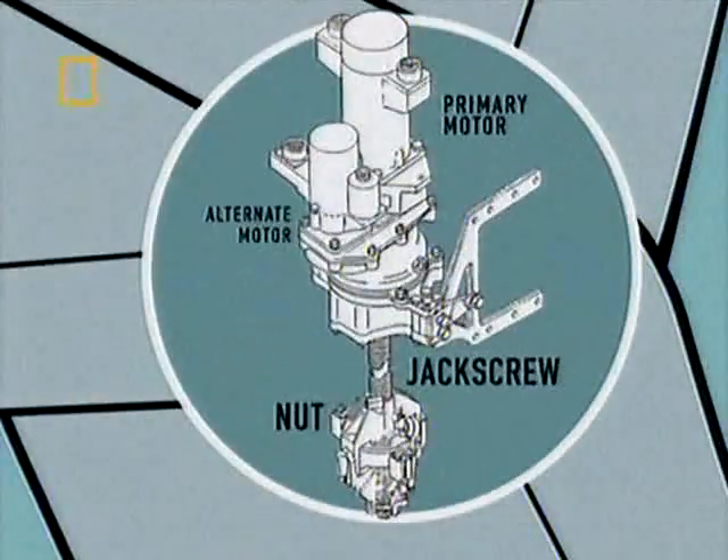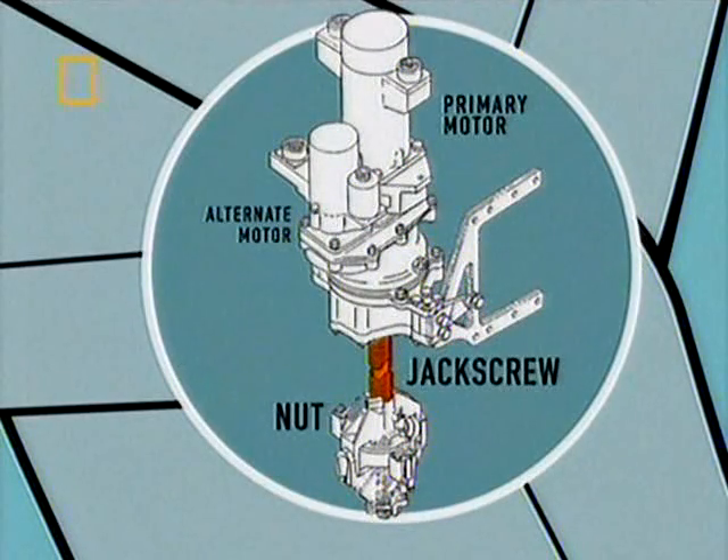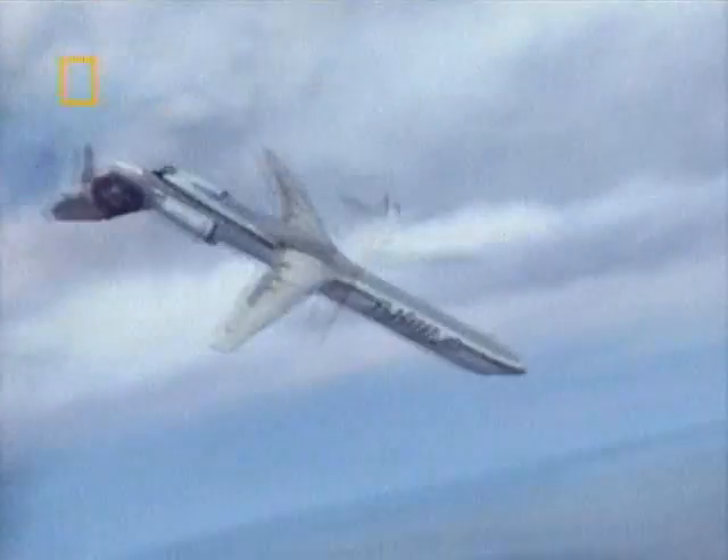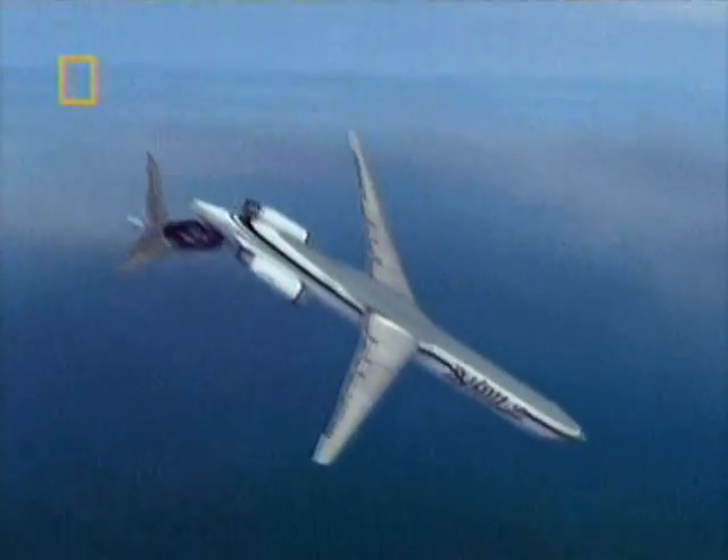It was clear to the investigators that the failure of the jackscrew was the only explanation for the plane's erratic flight path and final dive. But why had this happened? Why had the jackscrew failed?